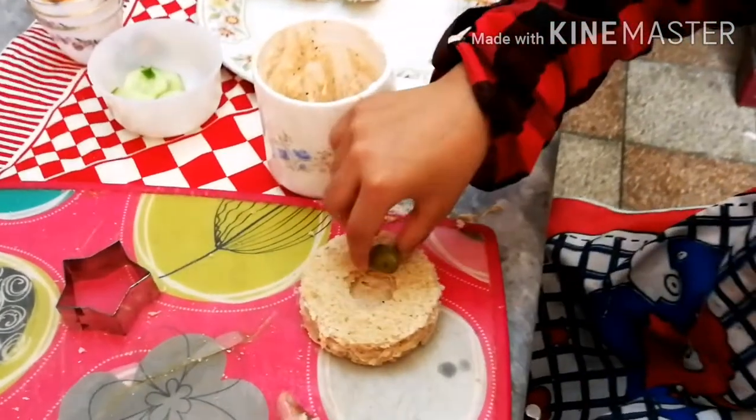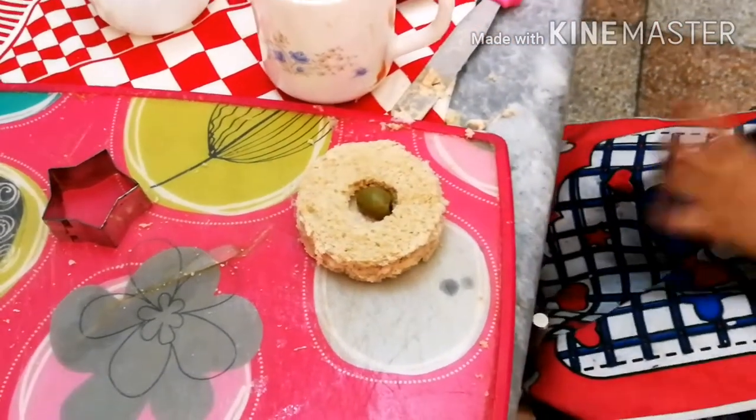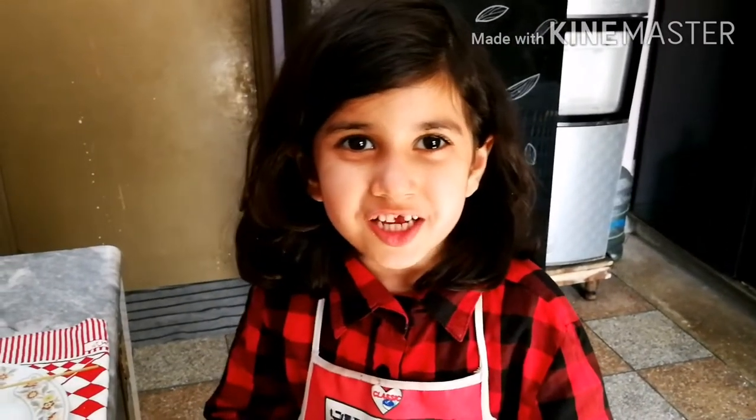Olives! My donut is ready! Please like and subscribe to my video. Thank you for watching.